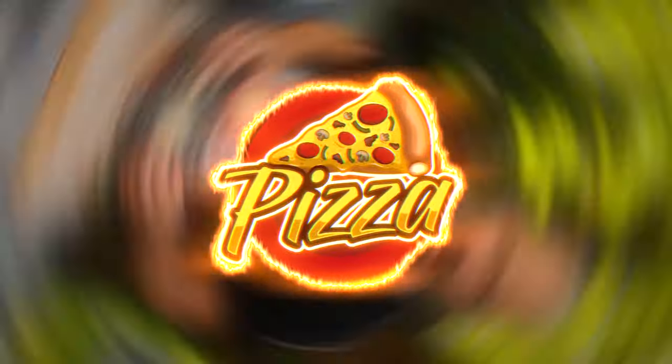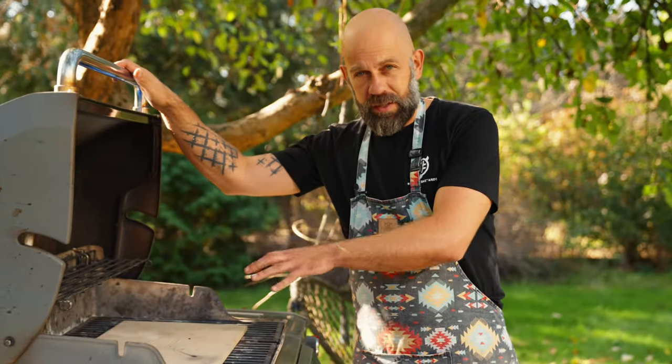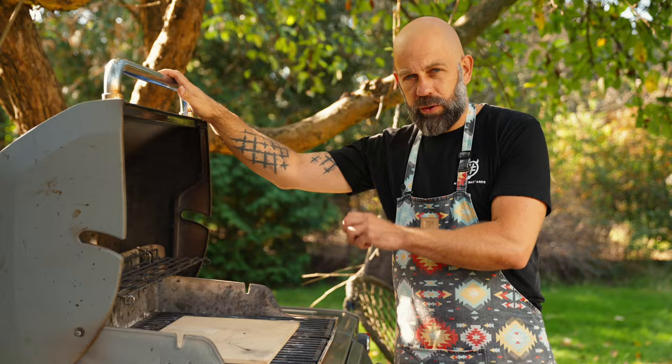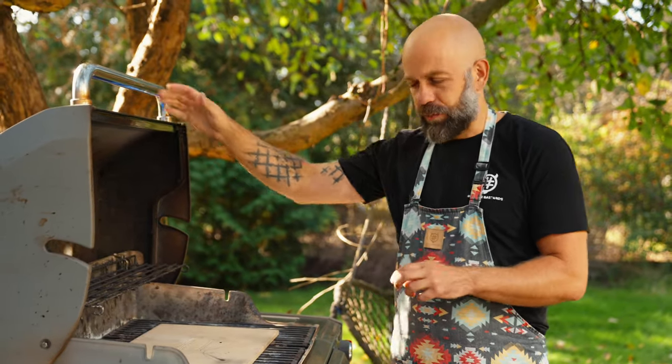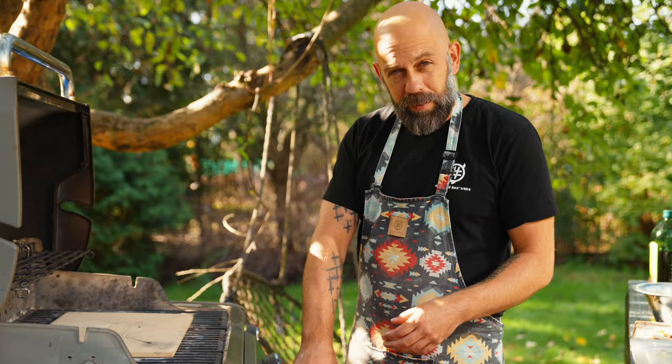Today we are making a pizza on a grill, starting with the Weber Genesis. The pizza is ready to go. There's a pizza stone on the grill — this is really important. You have to have a good quality, thick pizza stone on a gas grill. It can be square or round, it doesn't really matter.